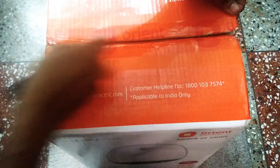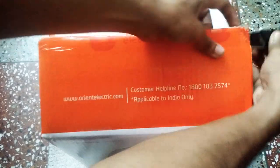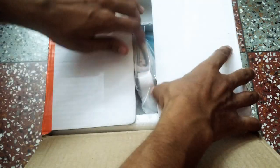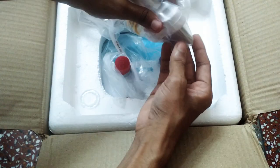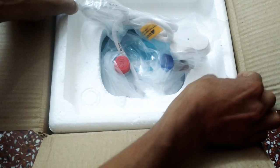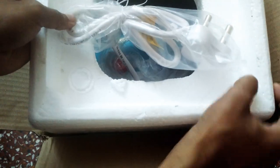Let's unbox the product. A very good thing is that the plug is also pre-loaded. If you buy a budget product, the plug is not provided — you have to purchase it separately. That is a very good thing. Here is what is in the box.